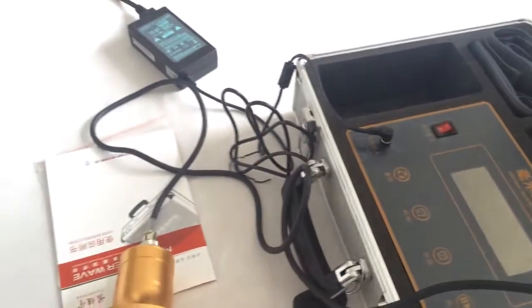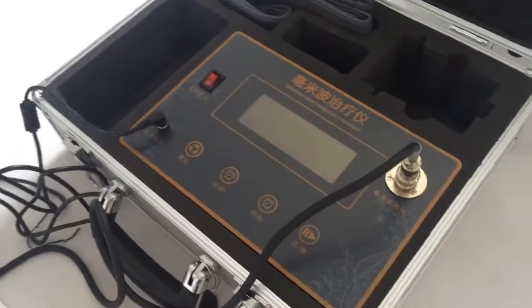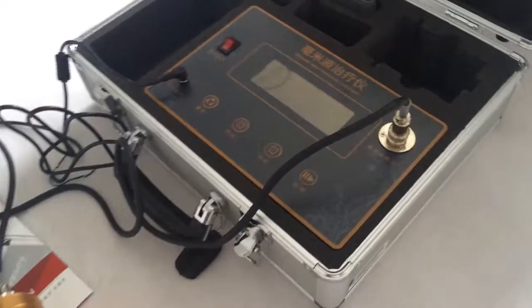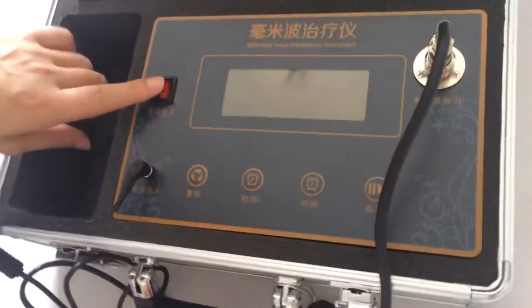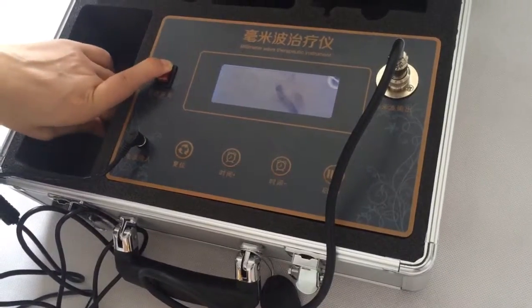The connection is very easy. We press this button — this is the power switch. You can see.